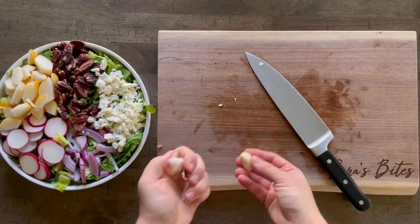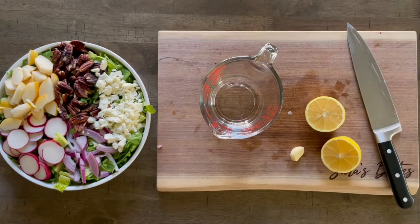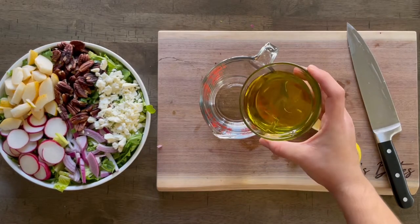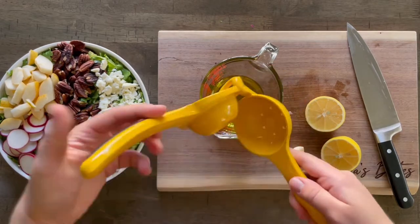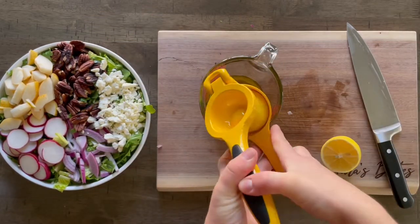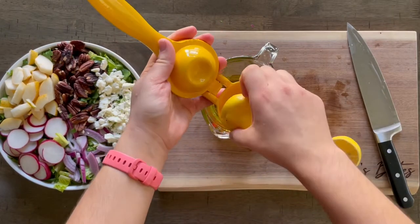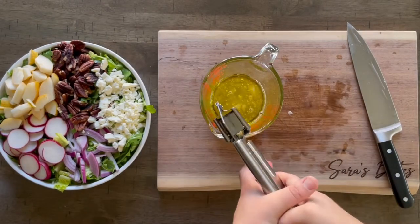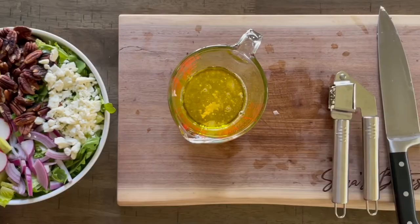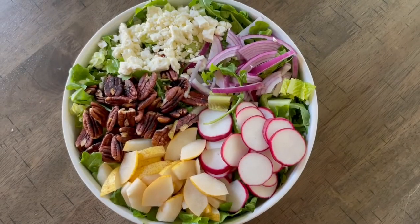I'm not big on condiments — no mustard, balsamic vinegar, ranch, blue cheese, or anything like that — so this is almost always my go-to salad dressing. You're gonna need half a cup of good quality extra virgin olive oil — make sure it's not cheap olive oil, because that makes a big difference. Then squeeze one whole lemon in there, peel one garlic clove and press it in, and add a quarter teaspoon of salt and a quarter teaspoon of black pepper. Mix or shake it all together and it is gonna be so good on top of that salad.